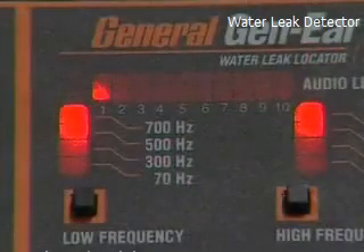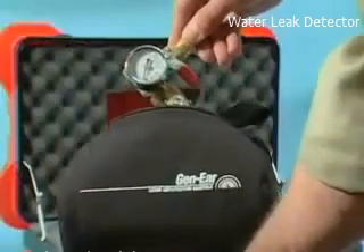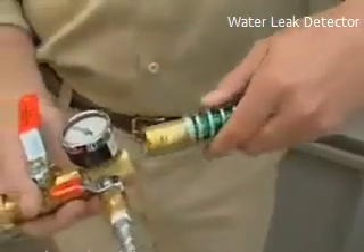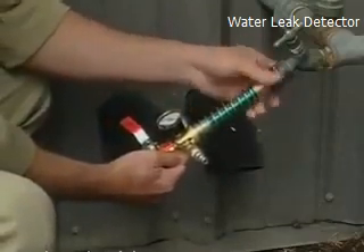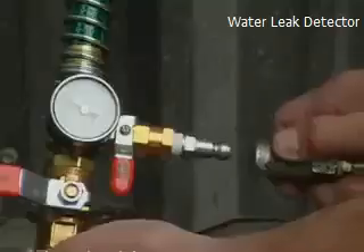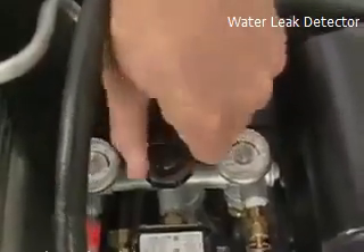If the leak sound isn't loud enough for positive location, or outside noise is interfering, use the optional Sound Amplification Manifold, or SAM. It adds air to the waterline, which increases the leak pressure, thus increasing the leak sound, making it easier to pinpoint even the quietest leak. Attach one end of the hose to a nearby hose bib and the other to the outlet of the SAM, then open the hose bib valve — the gauge will indicate the water pressure. Then attach the air compressor to the inlet of the SAM. Adjust the air compressor so that the pressure is no more than 10 to 15 PSI above the water pressure.